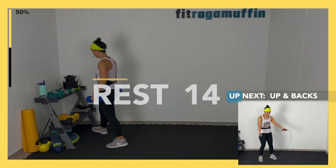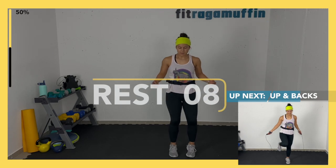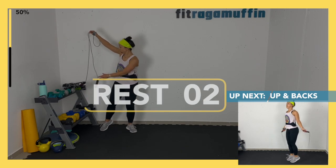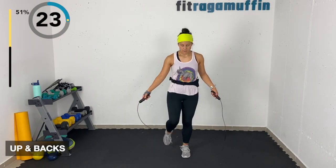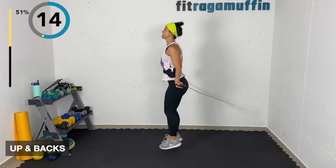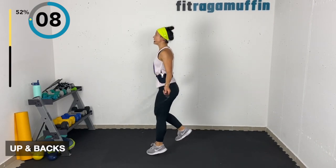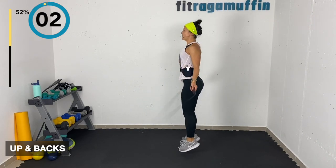Up and backs — without the rope: up-up back-back. Can be without the rope, or with the rope. You can either step forward and back, or hop forward and back to make it a little less impact. Bring it forward and back — this angle is a little better for you to see.